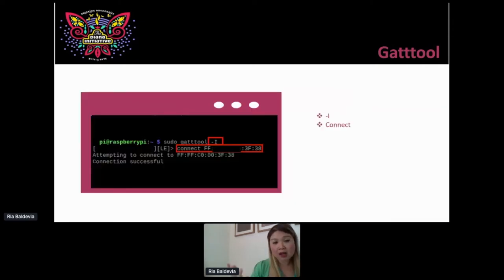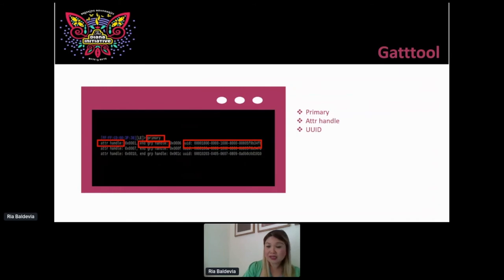I go ahead in GATT tool interactive mode, confirm it's working, tell it to connect to the address to learn more about it. Once the connection comes in, I run 'primary' and it gives me the primary service directory. Throughout the characteristic commands, you'll see an attribute and then the UUID. These are supposed to match up against some sort of specification or action. If it's been approved and normalized by the Special Interest Group, it's going to have a standard number. If not — and it's unique to the manufacturer — then it's going to have a customized UUID. Further down in the characteristics output, there's an incremental trend that doesn't look like it's specified by the SIG — something like 0x1911, 0x1912, 0x1913, 0x1914 — which tells you it looks customized and generated by the manufacturer.